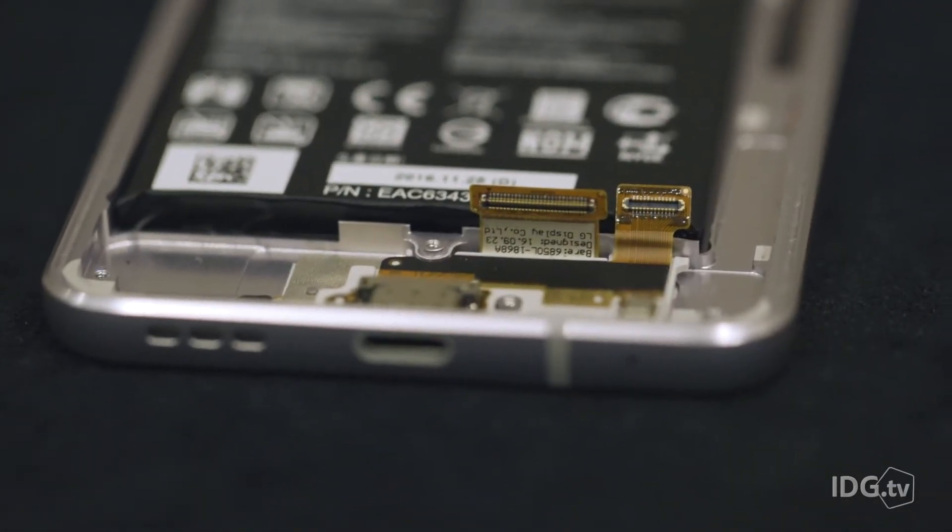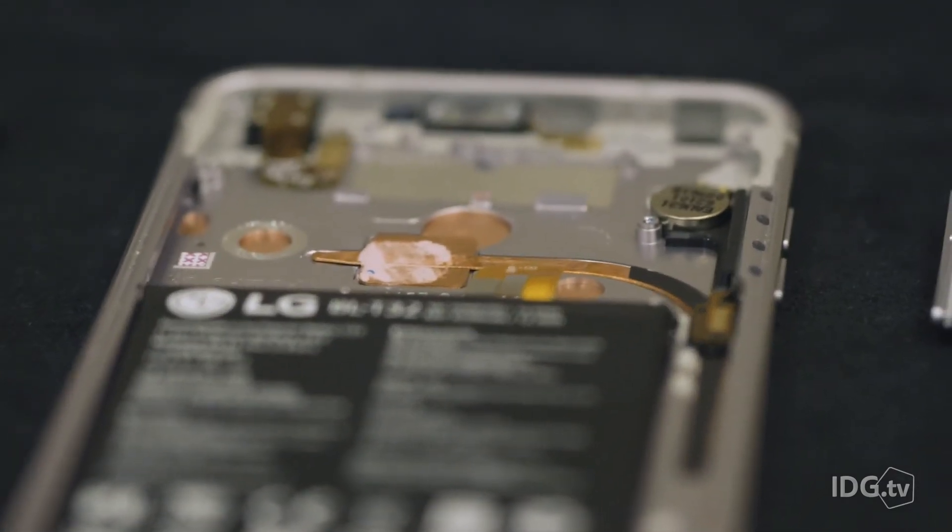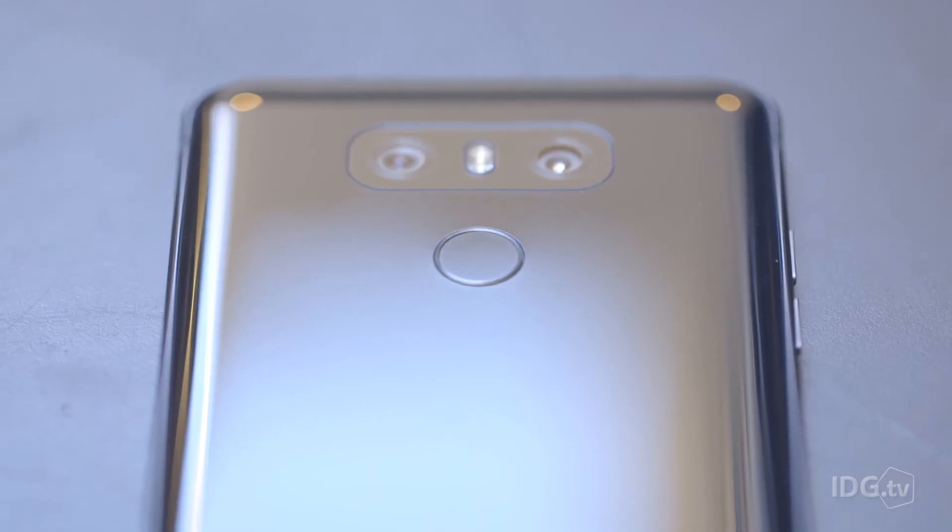LG also made a really big deal about the reliability of their phone. They're really hammering on all those Note 7s that exploded last year. They wanted to make sure that you knew they've done all kinds of drop testing, puncture testing on the battery, and tweaks to the charge cycle — so when you charge it up, you're not weakening the battery over time and it doesn't lose capacity. They really want you to feel like this is a phone you can buy that's not going to be a broken mess in just a year.